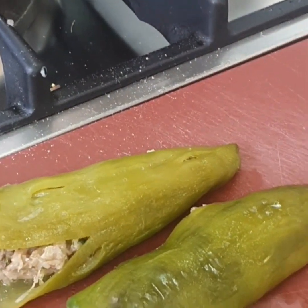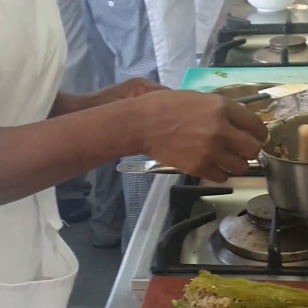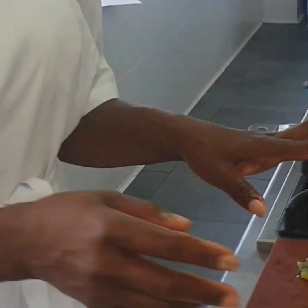I pump the filling inside the green pepper like a piping bag — like when you decorate a cake, that kind of thing. I pump it up inside the green pepper using a pump.